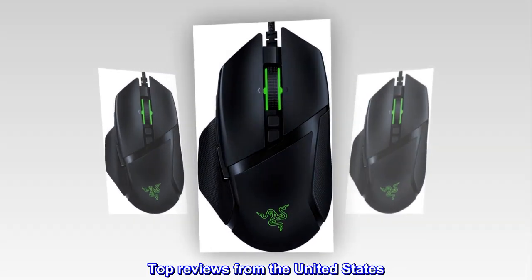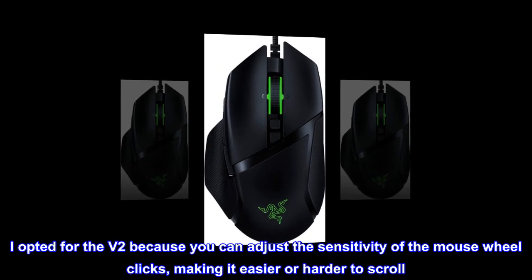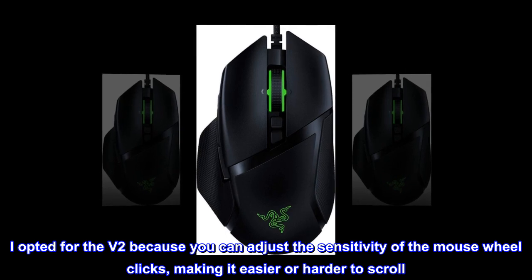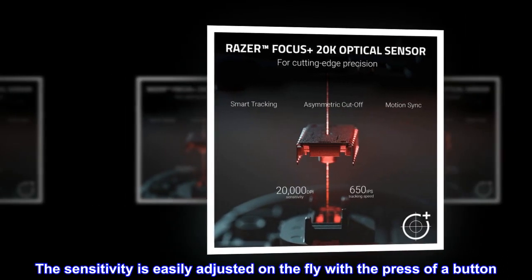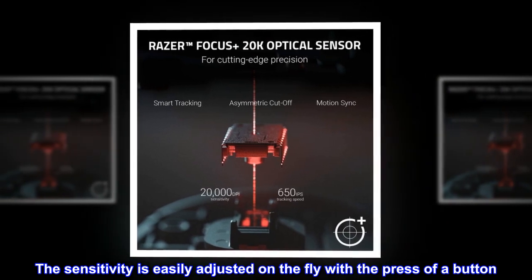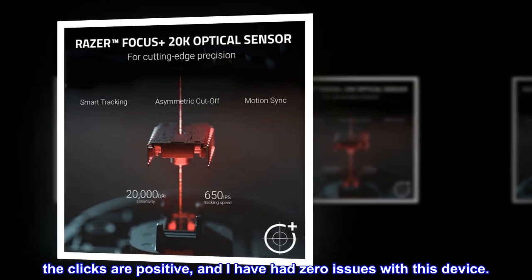Top reviews from the United States. Just what I wanted. I opted for the V2 because you can adjust the sensitivity of the mouse wheel clicks, making it easier or harder to scroll. I am very happy with this purchase. The sensitivity is easily adjusted on the fly with the press of a button. The clicks are positive, and I have had zero issues with this device.